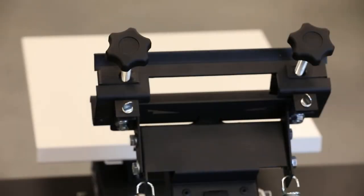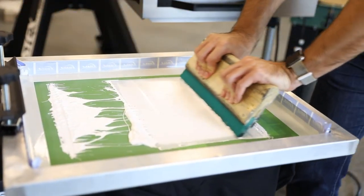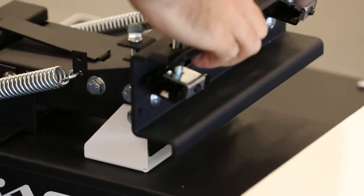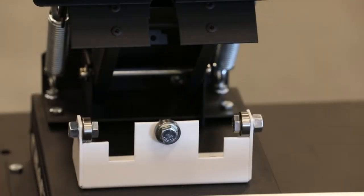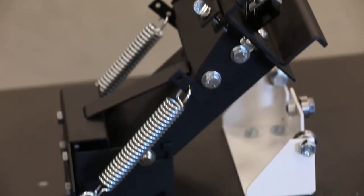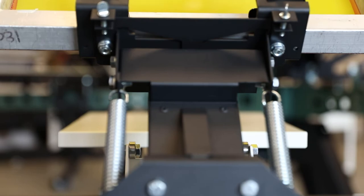The floating print head is the same as our V100, so you'll be able to achieve repeatable prints without any shifting if you raise and lower your screen. When in the down position, it locks in tight with steel roller bearings. This avoids a wear point that would eventually need to be adjusted or replaced, like nylon bolts many other presses use.